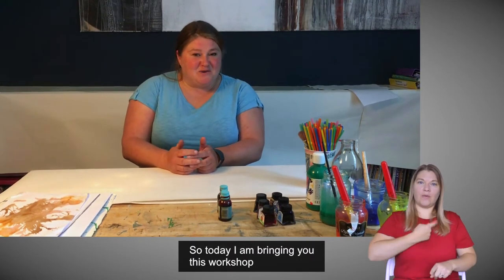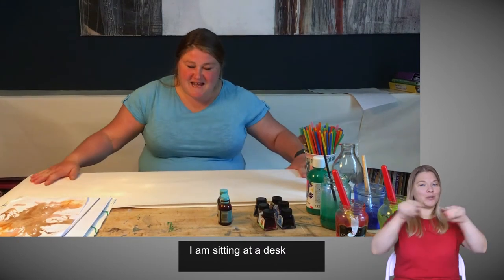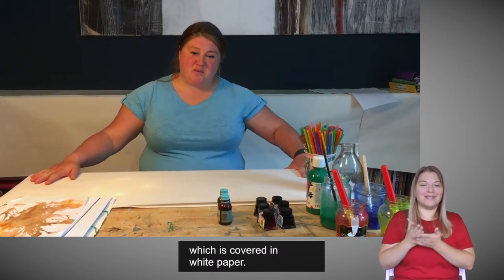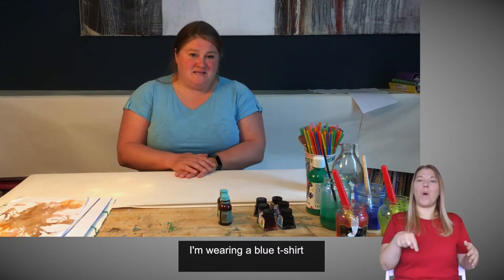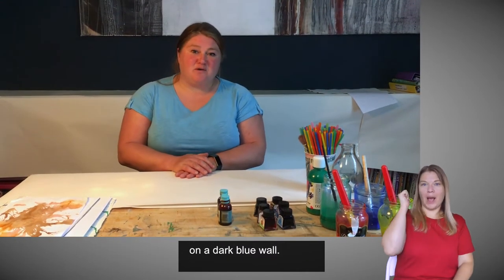Today I am bringing you this workshop from my studio on the west coast of Scotland. I've tidied it up. I am sitting at a desk which is covered in white paper. I'm wearing a blue t-shirt and behind me is a large painting on a dark blue wall.